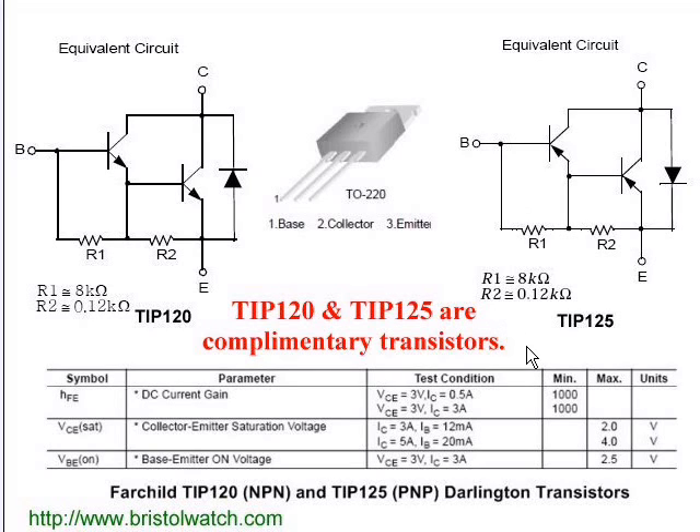The typical gain of these transistors, as stated in the spec sheet, is 1,000. That is, if I put in 1 milliamp between the base and emitter, I will get a current flow from emitter to collector of 1 amp. That is a big boost in current, and is quite useful for driving a number of things — be it LEDs, motors, or anything else.